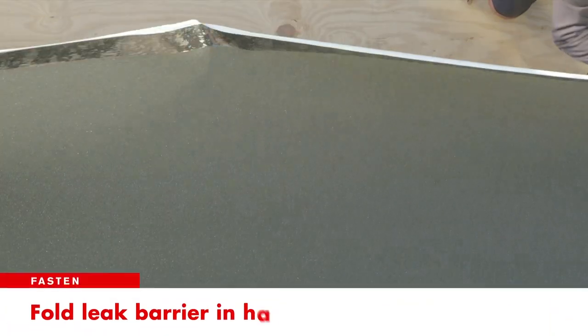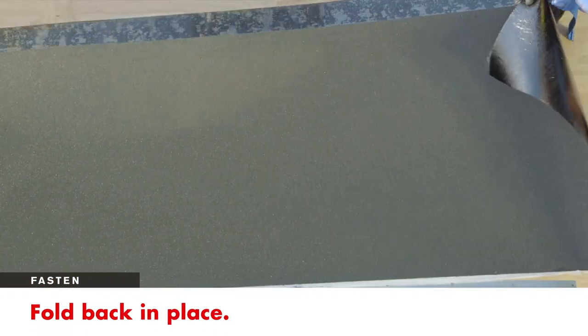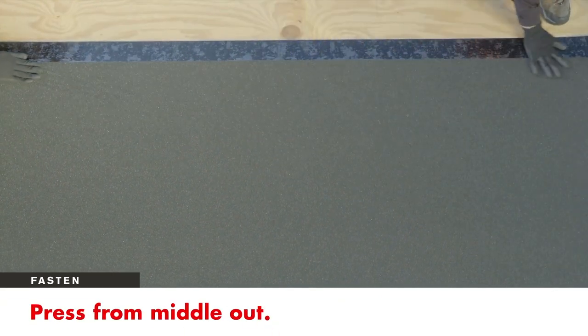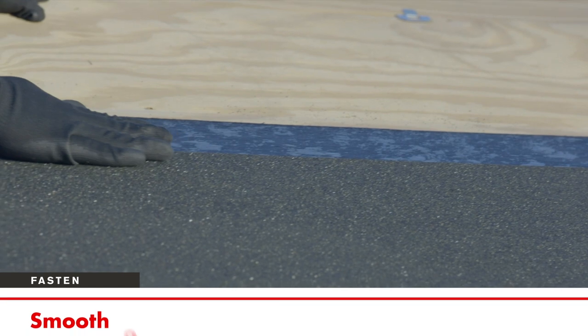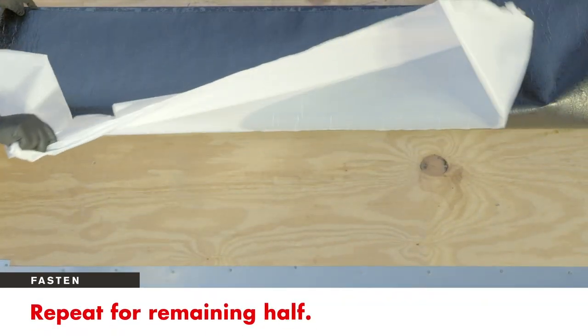Once in place, fold the leak barrier in half. Remove one side of the film and fold the product back in place, making sure it's even with the edge. To eliminate bubbles, press the leak barrier from the middle out and smooth out any wrinkles. Repeat the same steps for the remaining half of the leak barrier.